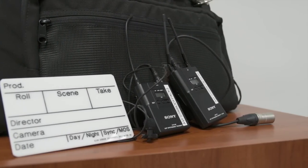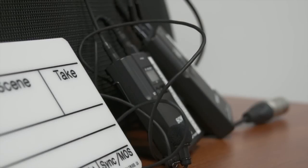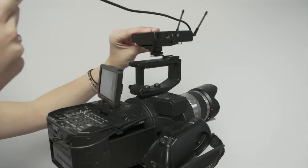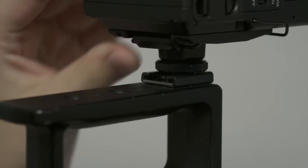Similar to the PMW and 7D, these camera kits come with a wireless microphone and receiver. Mount the wireless receiver onto the shoe by sliding it back to front and screwing in the wheel.